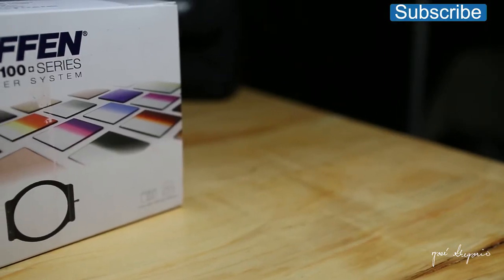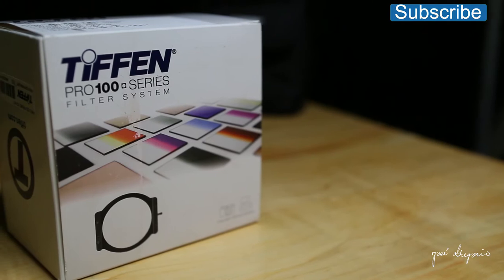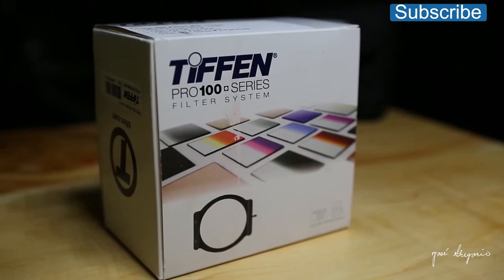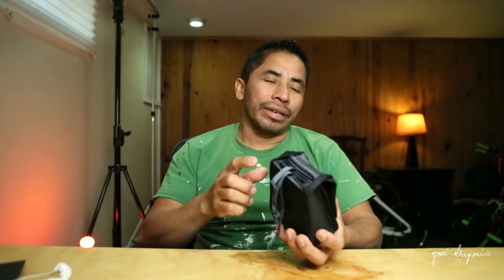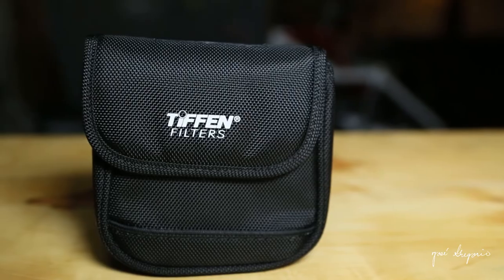First, let's look at the box that this filter comes with. This is the Pro 100 series filter system from Tiffen. It also comes with the 77 millimeter adapter ring and four felt pads that we're going to look at in a minute, because I'm using that filter right now to film this video. It also comes with this very useful pouch that you can fit four filters in — very useful.